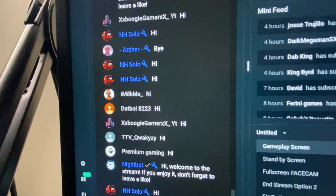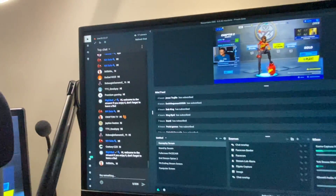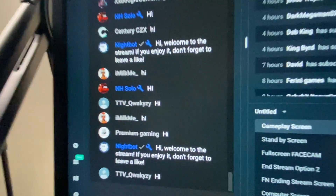Another advancement of Streamlabs OBS is when you're streaming, you'll see your chat window up within the application itself. So you don't have to go back to the web browser, to Twitch or YouTube to see who's chatting — you'll see it right within the application. Those are just a couple of quick examples.